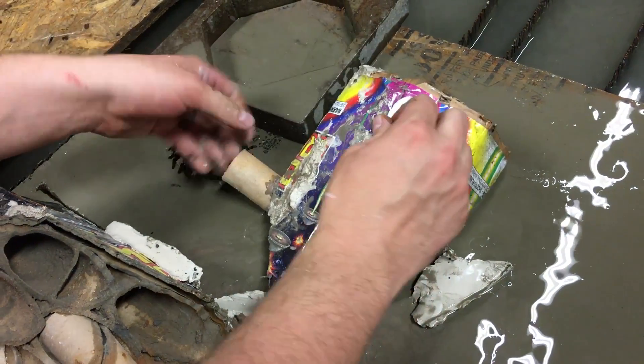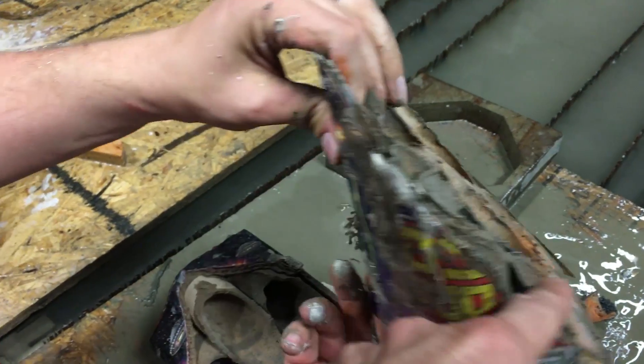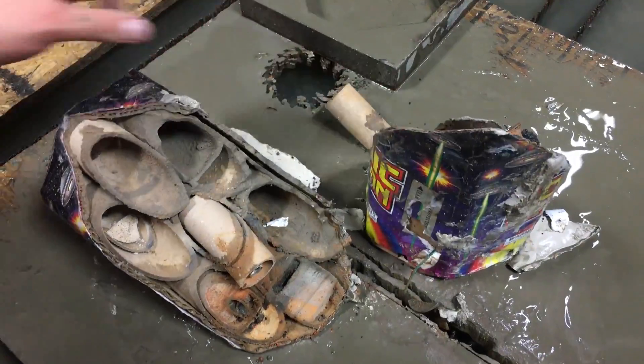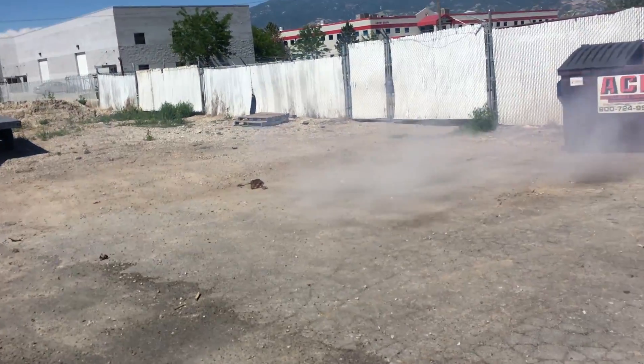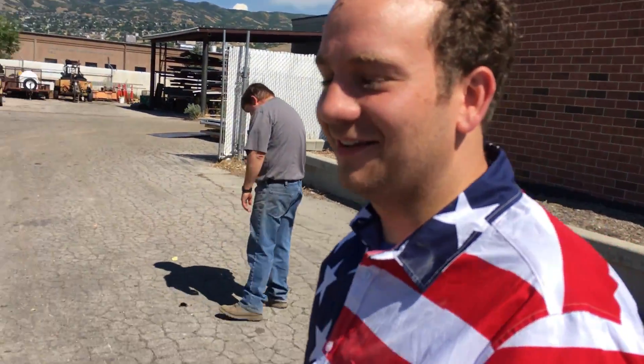Now you can light it. Back tube first on this one. It probably just goes in a circle around. Since we didn't cut one, that one should still launch. There's only one way to find out. Oh no. Well, three out of the seven work — don't try this at home.